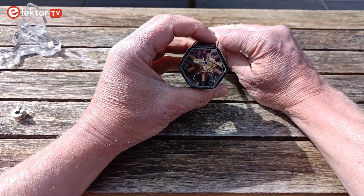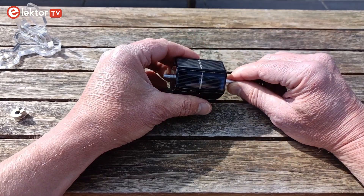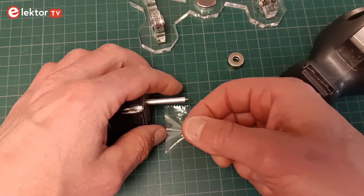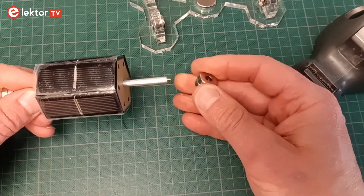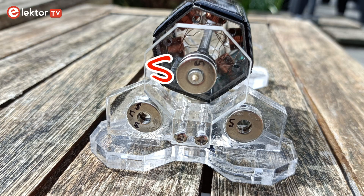Carefully stick the shaft through the rotor barrel without breaking any of the wires inside. The barrel needs to be somewhere in the middle of the shaft, but we will adjust its position later. The holes of the magnets that go on the shaft are a bit too large — use adhesive tape to thicken up the shaft ends. The magnets should be allowed to slide, but not too easily.